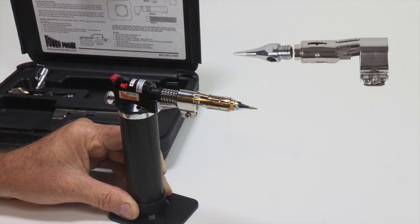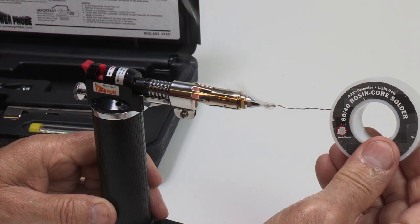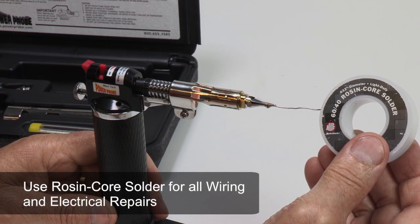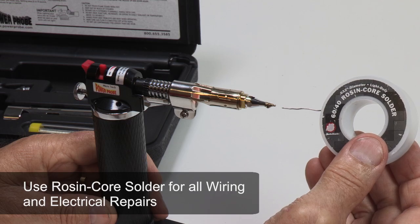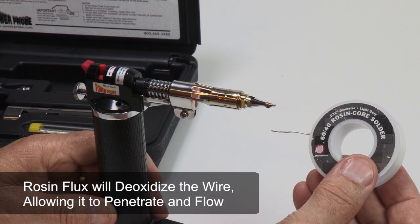We'll be using the standard solder tip attachment for this repair. Once the torch is warmed up, clean and tin the solder tip. Use only rosin core solder when soldering wires. The rosin flux serves to de-oxidize the wire so it will penetrate and flow.